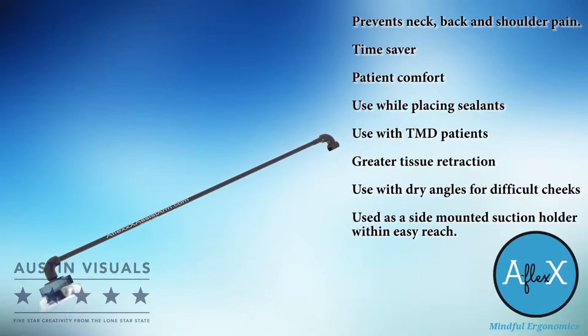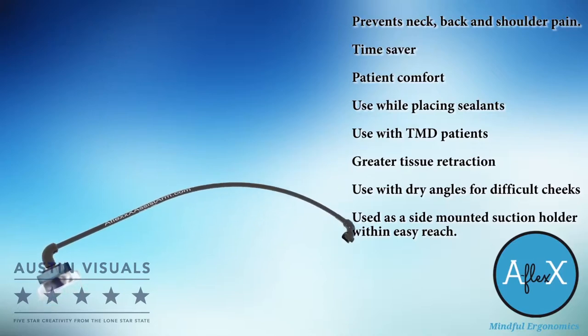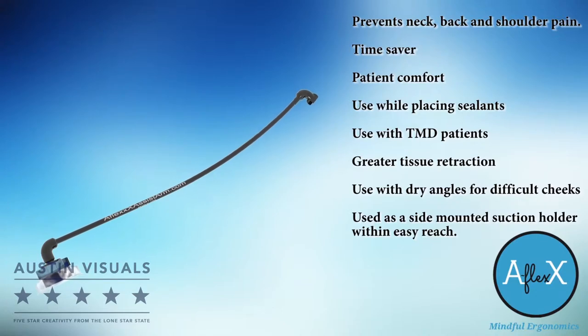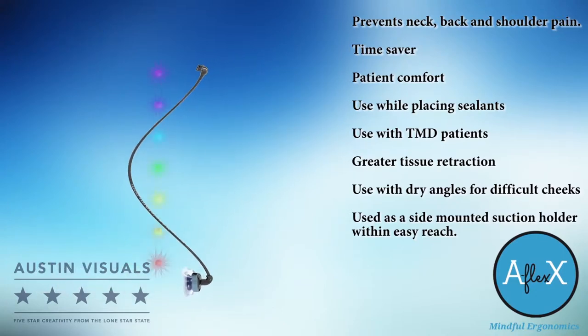AFLEX not only saves time and improves patient care satisfaction, it also prevents you from straining your neck and back. You'll feel better and be more efficient. The AFLEX is an ingenious small change that makes a big difference.